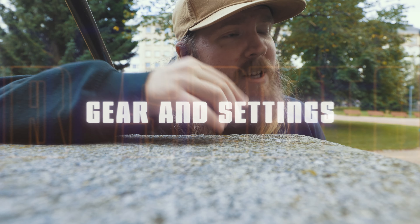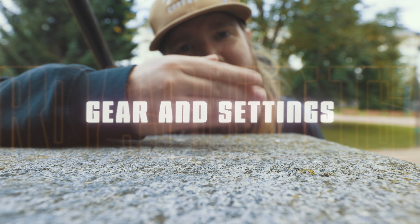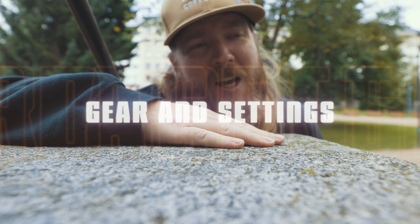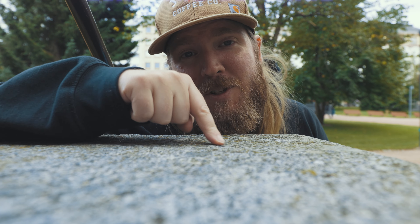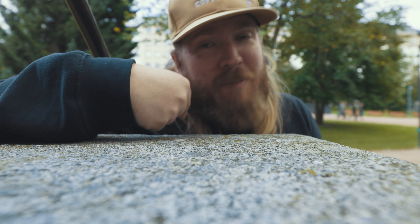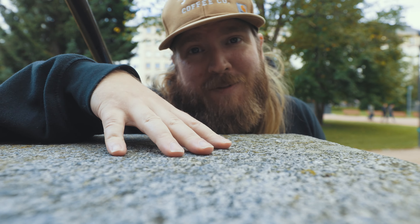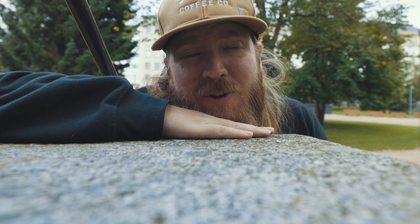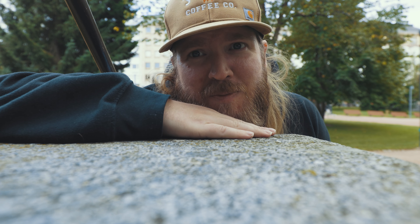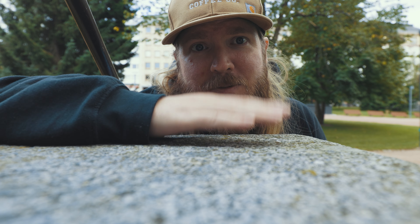Tip number two: gear and settings. If you are a beginner photographer, the best gear you can go with is a small compact camera, like a Fujifilm — I did a video about a Fujifilm camera that in my opinion is perfect for street photography, go check that out. But it doesn't matter what kind of camera you use; you still have to get used to being around people you don't know, and you've got to respect those people with that camera.